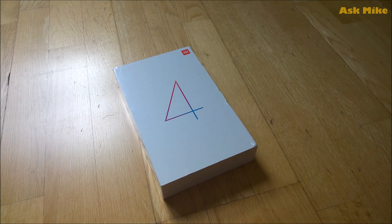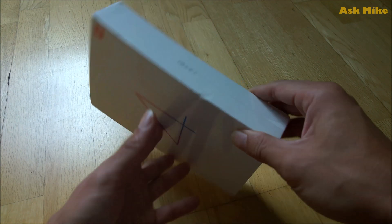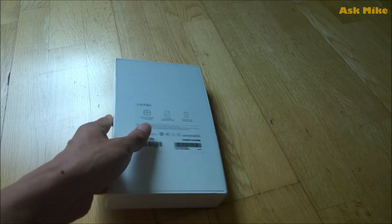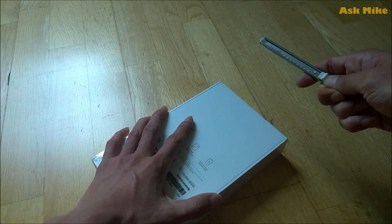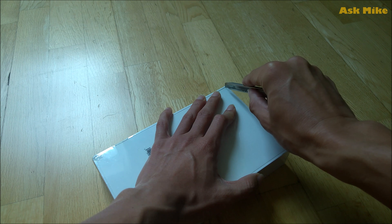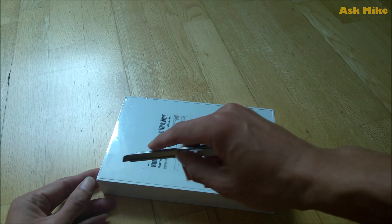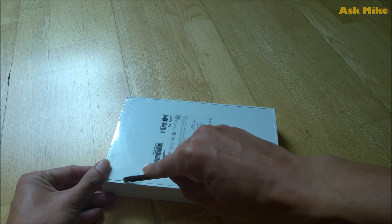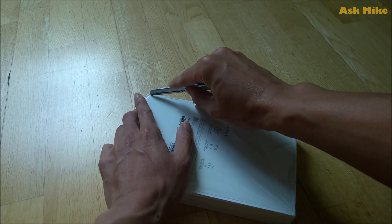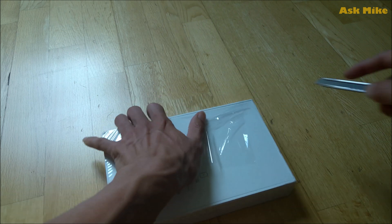Hey guys, this is Mike here. I'm actually helping my friend who's getting a Mi Pad 4. So today I'm gonna help him installing the Google Play Store. I'm just showing you guys the unboxing video of this so that you guys are aware how to do it as well if you're interested in getting one.